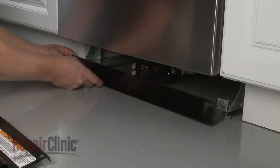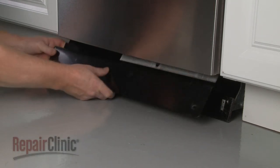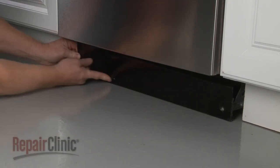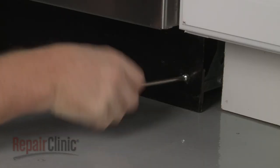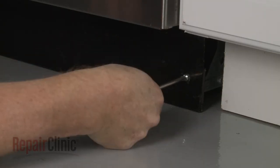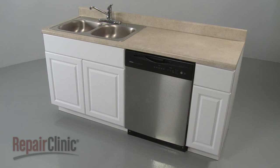Realign both lower access panels and replace the screws to secure. With the repair completed, turn the power back on, and your dishwasher should be ready for use.